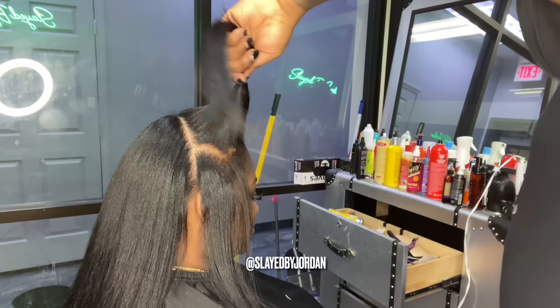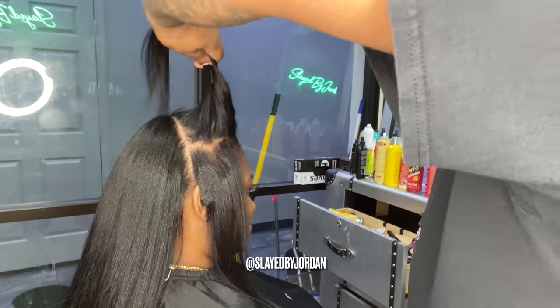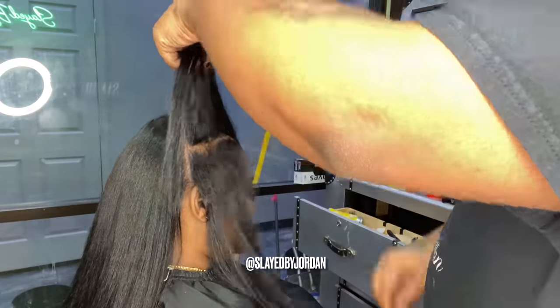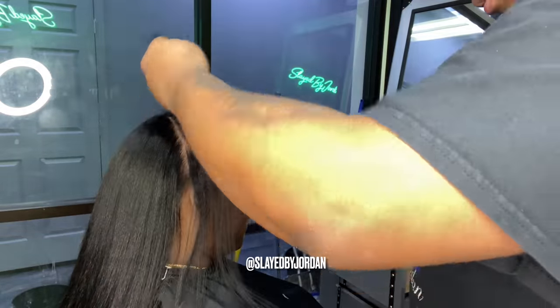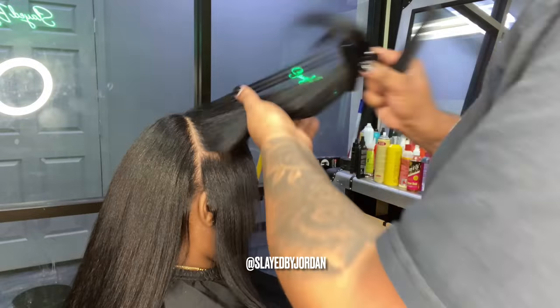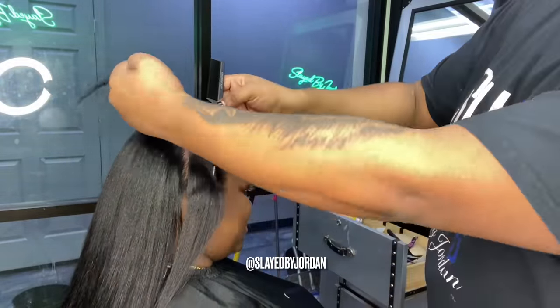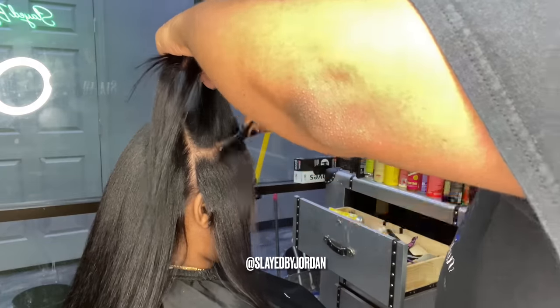We're doing the same process for the front that we did in the back. You're going to take out a section for your leave-out and test it to make sure it's going to cover your tapes. Lay your rat tail comb on the scalp — if you can see the comb, you need to leave out more hair. If you can't see the comb, you're ready to go. Make sure you can't see the comb on the side as well as the front, because when you pull the hair up in a ponytail, you do not want to see any tapes. You're not going to put a lot of tapes in the front — maybe three, four, five, or six tapes depending on how much hair you have or how big your head is. You're definitely going to put the majority of the tapes in the back.